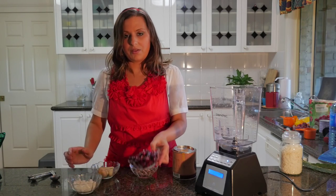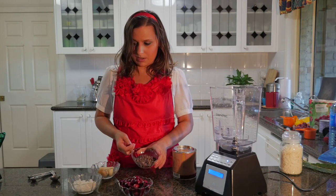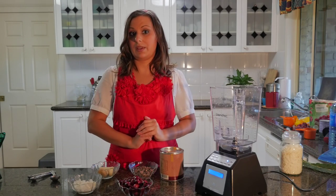We have about a half a cup of cherries — about 30 pitted cherries. I've also got two tablespoons of cacao powder and one tablespoon of cacao nibs.